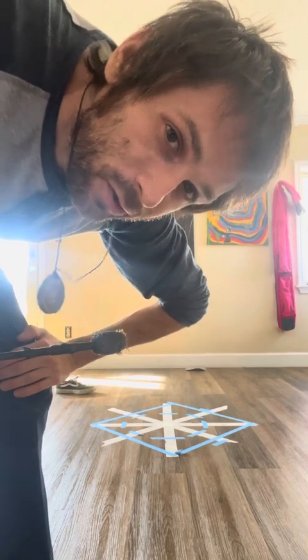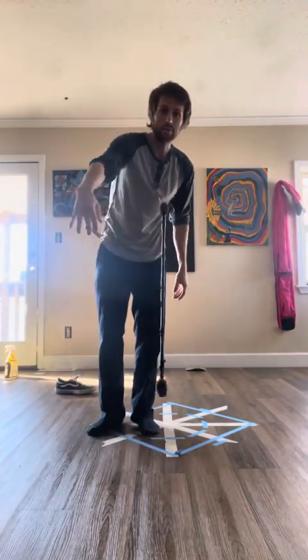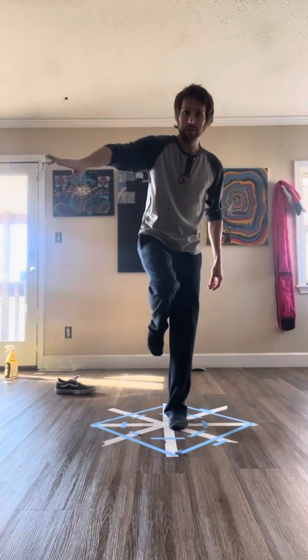For this next move, I'm sure most leviwand users are pretty familiar with it — it's like one of the most basic things. What I'm going to try and do is go around my head. I forget what that's called, but it's like one of the only leviwand moves. So we're going to try that with the running man.